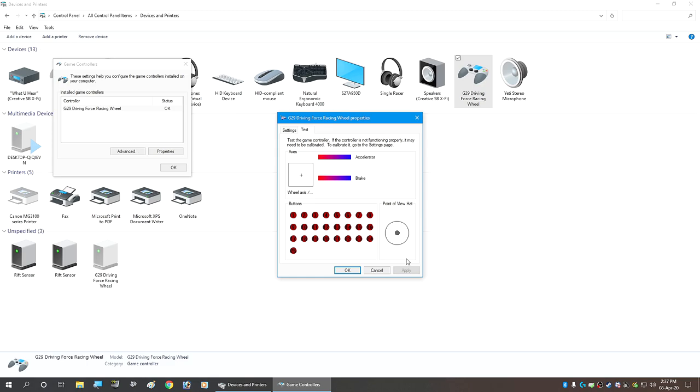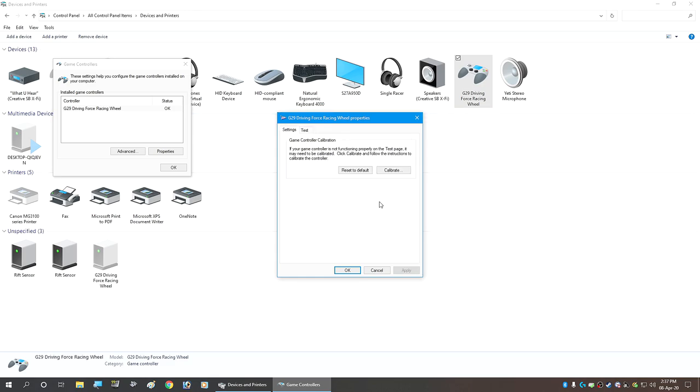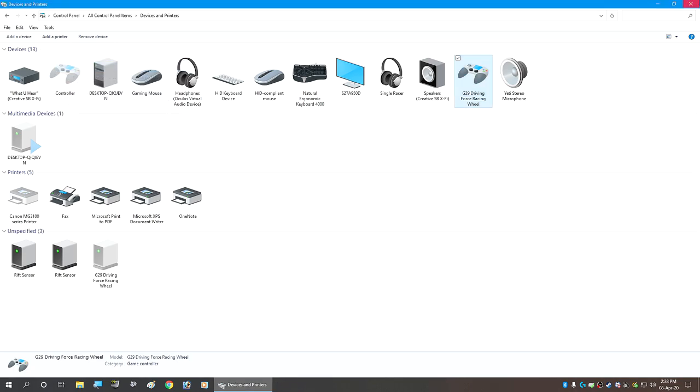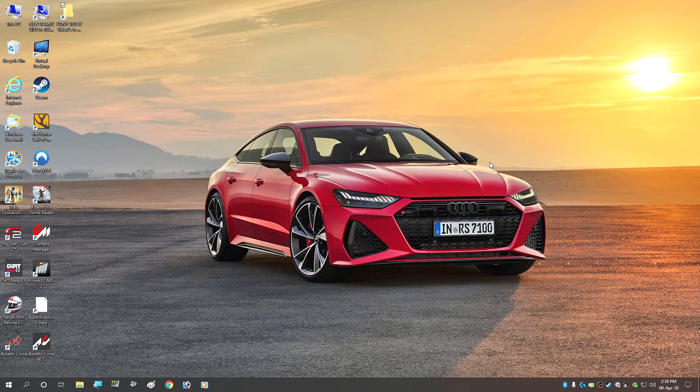I thought I needed to recalibrate, so I reset to default, then clicked Calibrate, which walks you through each step — turn the wheel, press brake and accelerator. When I went back to the test, the plus sign had moved from its incorrect position to the correct center. I clicked Apply, then OK, and the wheel worked in the game again. That's how I got the wheel to recalibrate within Automobilista 2.